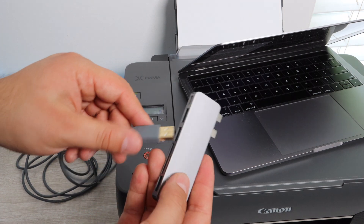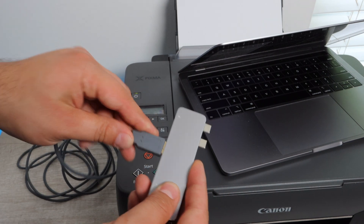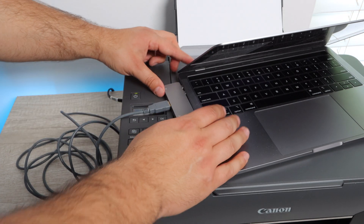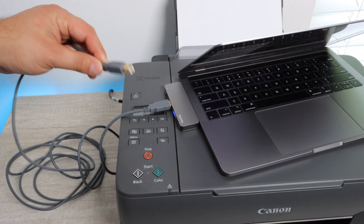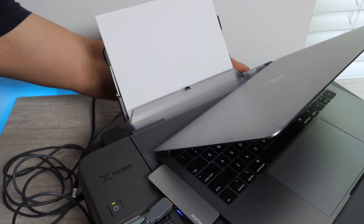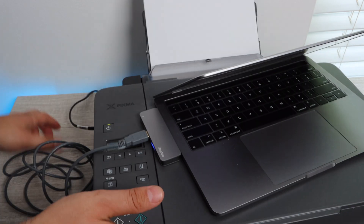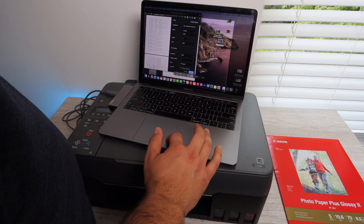Now what I'm using here is the RayQ extender. If you have a newer MacBook Pro or MacBook Air you're going to need this if you want to connect directly. I do this for the sake of the video to connect quickly, but you can connect wirelessly. If you did want to connect this way, I'm going to leave a link in the description below for the RayQ extender and also a link for a MacBook Pro.